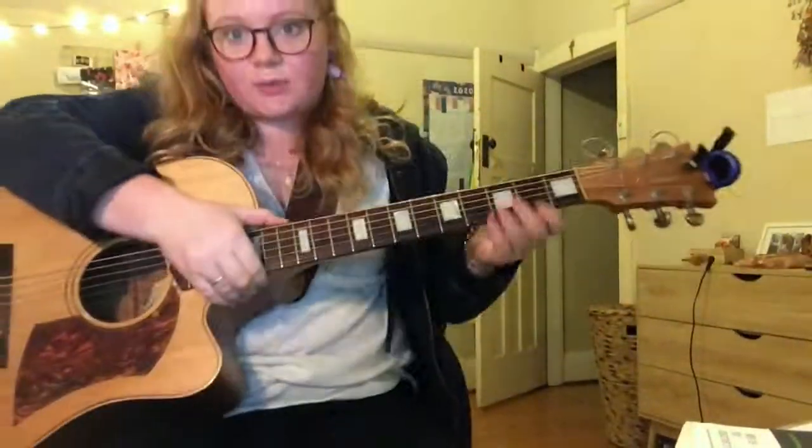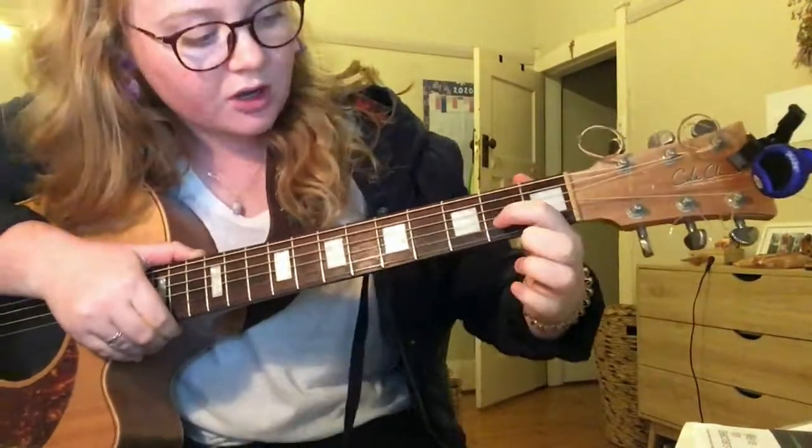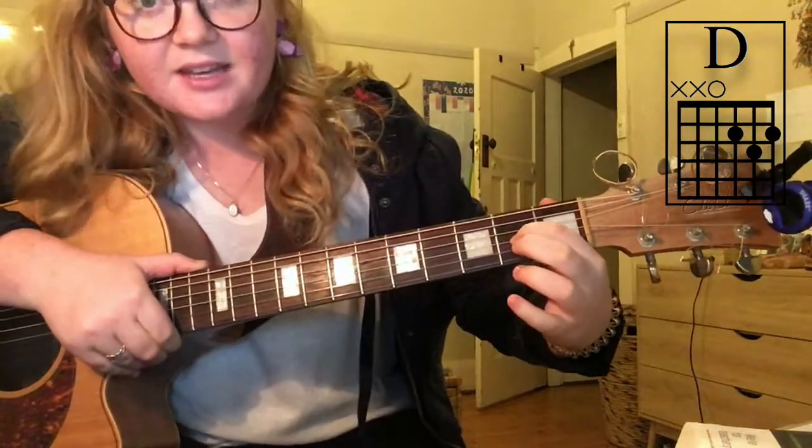Okay, so we're just doing the guitar chords for those of you who just want to see that part. No strumming, just the chords. We've got five chords. The first one is D: second finger on the fourth string, which is the g string.